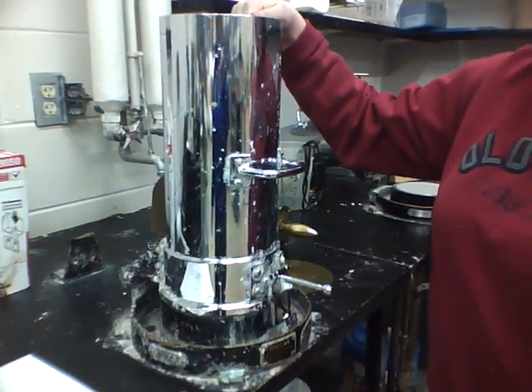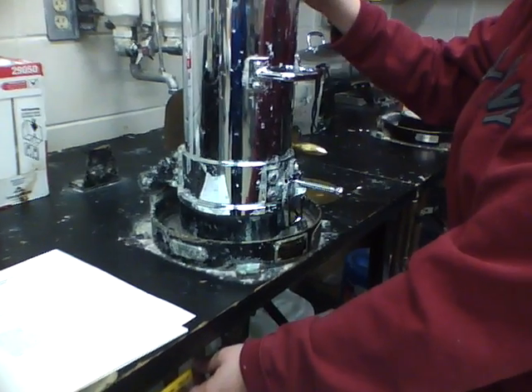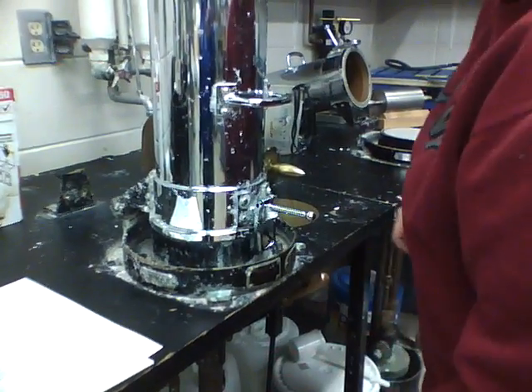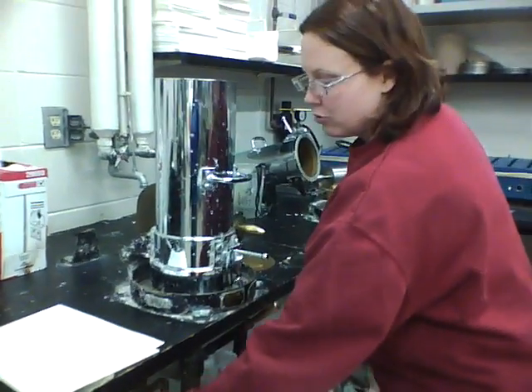At this point, you'll dump in your pulp sample from the valley beater, and then you'll turn on the water fill valve. You can actually hear the water filling in there. Once the drain is up — closed — and it's filled, you shut off the water.